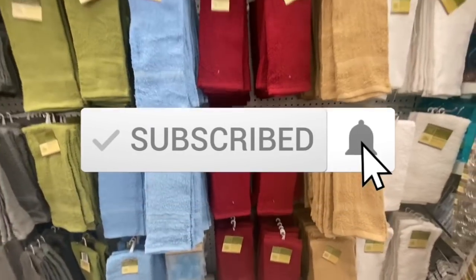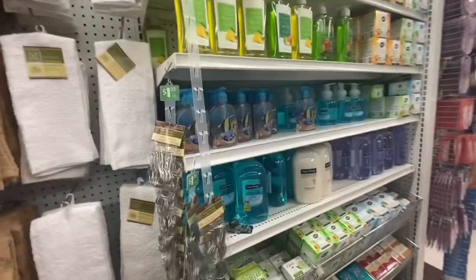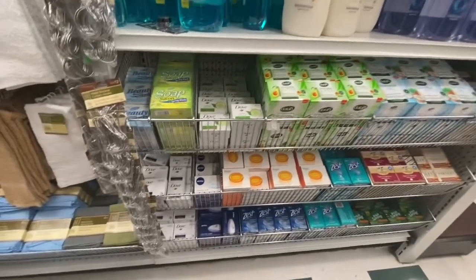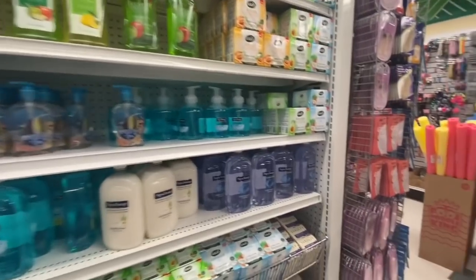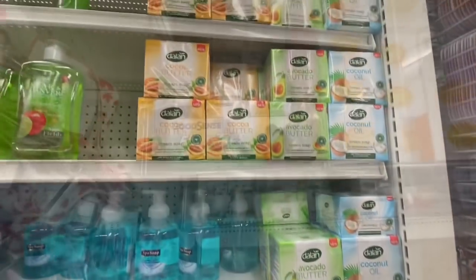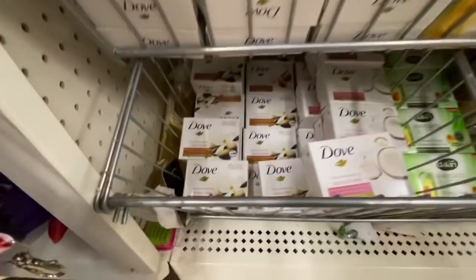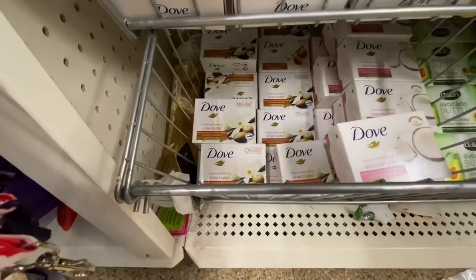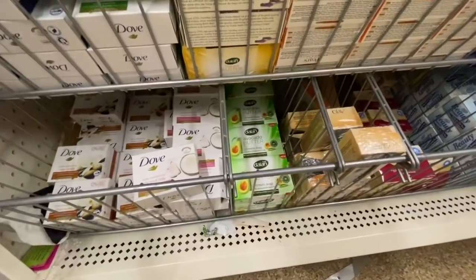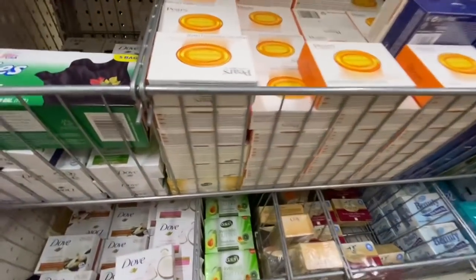Some more washcloths with lots of color options. Some hand soap, soap bars — the soap seemed new to me. They have the avocado butter, coconut oil, and the Dove — four different options. They also have the olive soap bar, the Pears, Yardley, Irish Spring, and Nivea. I usually buy my soap from Costco as they are a better value there.